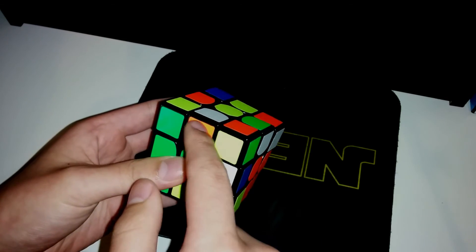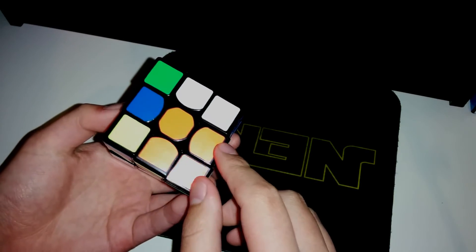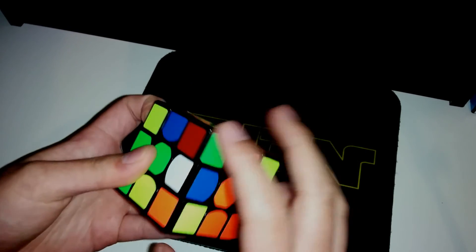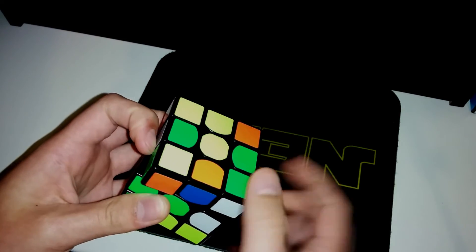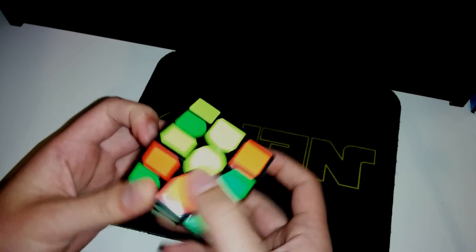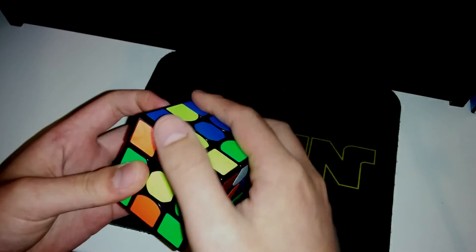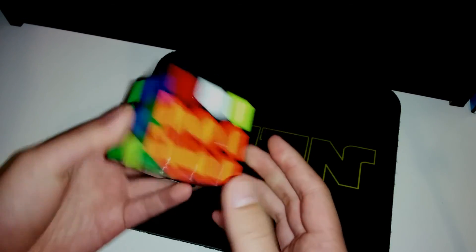And then the second block — what I do is U'R2, which solves this piece into here. And then this piece is simply a two-gen CFOB style insert, so I'll do that. And then instead of doing R' — because that puts this in a bad position — what I do is RW', U2. And then this sets off a pairing of these two, which is RW2, R, U, and then RW. And then that sets up everything.